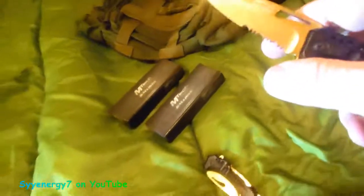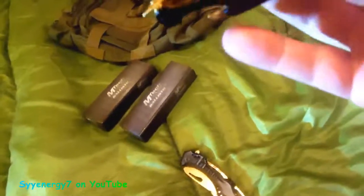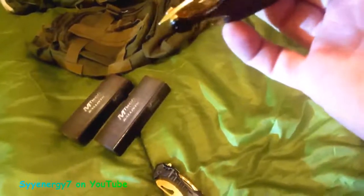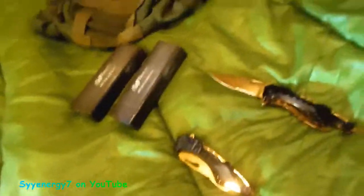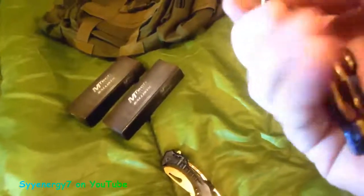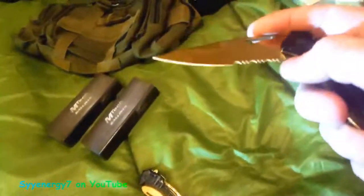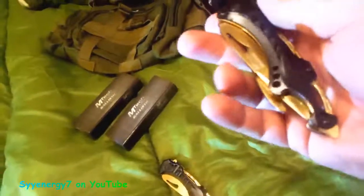I'm a big fan of the partial serrated edge — plenty of times you need that. I always use it for wire stripping. It's a solid knife. The bottle opener is stainless steel, all incorporated with the aluminum handle. It's a liner lock but it locks up good. Looks like it's pretty much impervious to the elements. Not sure how long the gold will stay looking like this, but it's got all the right features — assisted opener, gold and black.